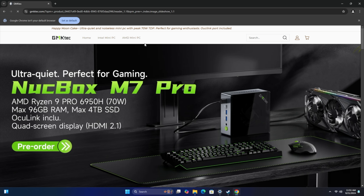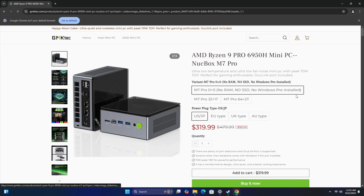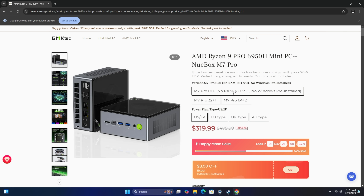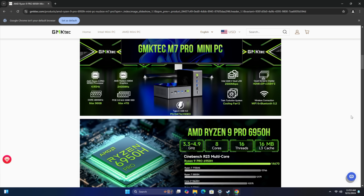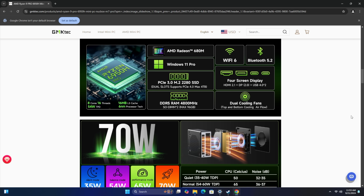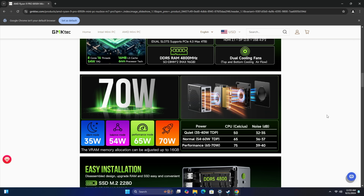Definitely feels really snappy. Checking out some web browsing here, heading over to GMK Tech's website — Nookbox M7 Pro. With the pre-order, bare bones with no RAM and no SSD is $319. Or you can go to 32GB with a 1TB drive at $459, and 64 gigs with 2TB at $629. If it was up to me, I'd probably go with the bare bones since I have RAM and storage I could easily add to a machine like this. Up to 96 gigs of RAM, up to 4TB of storage. Moving down, you can see power profiles from silent all the way up to ultimate performance, and that's the mode we're going to be testing in today.